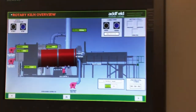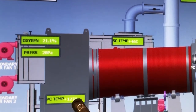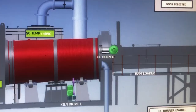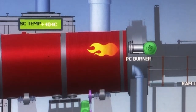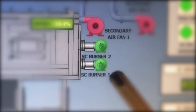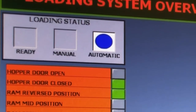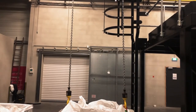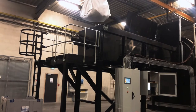Here's our main rotary kiln overview screen. This gives us all the information we need about the plant — our primary chamber temperature, our secondary chamber temperature, and the primary burner. This will light up green when the fan is operating and you'll see a flame. We can move onto the secondary chamber screen to see the same information: whether the burners are firing, whether they're on, and whether the secondary air fans are operating. We also have a loading overview screen, which gives the operator information about the ram feeder, the charge door, and the hopper door — whether they're open or closed.